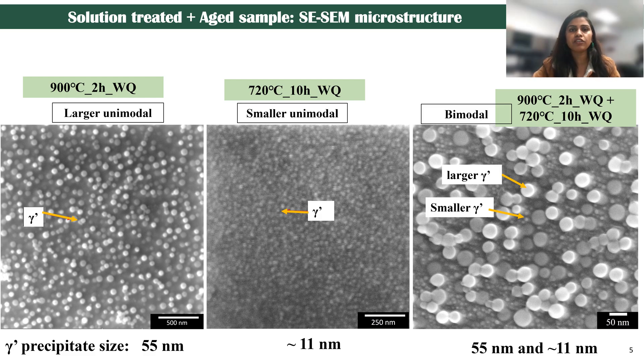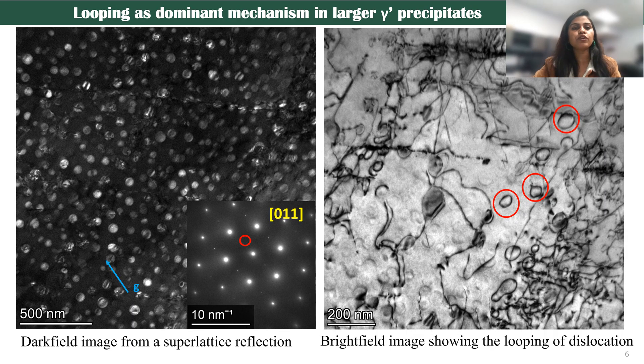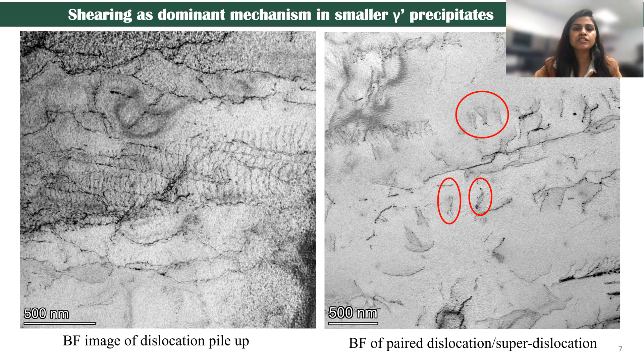After getting the microstructure developed, it was mechanically deformed to develop dislocations and see how they are interacting with each other using transmission electron microscopy. This is an example of the first unimodal distribution of the larger precipitates. You can see very clearly how the dislocations are actually bending and looping around. This is well-established in theory and it's matching. For the finer precipitates, we can see that the dislocations are actually in pairs, meaning they are actually shearing through the smaller precipitates — so shearing is the dominant mechanism found here.